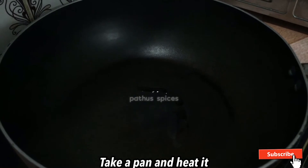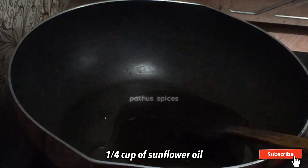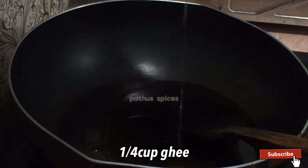After that, I'm going to have a fry pan. I'm going to have a cup of sunflower oil. I'm going to have a cup of ghee.